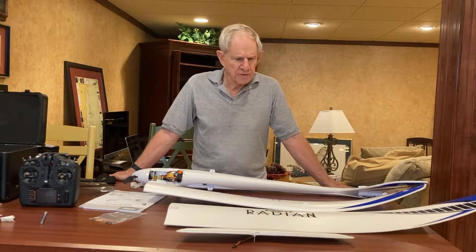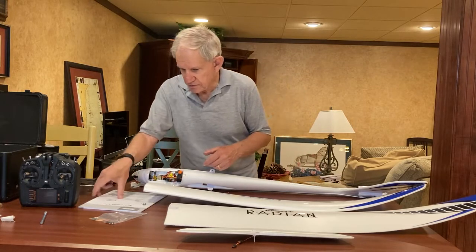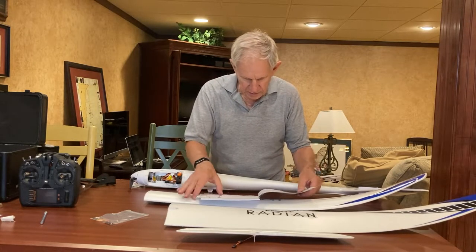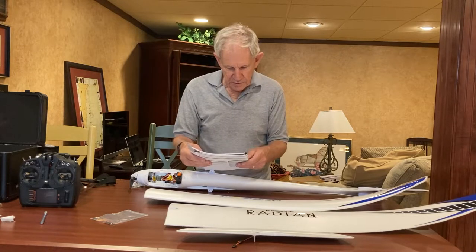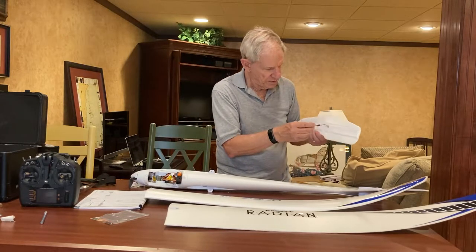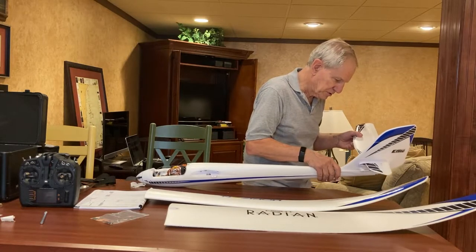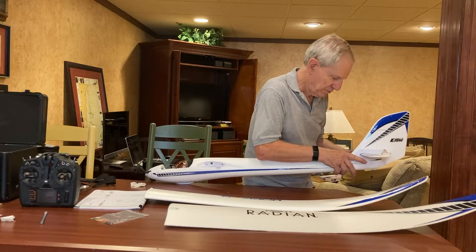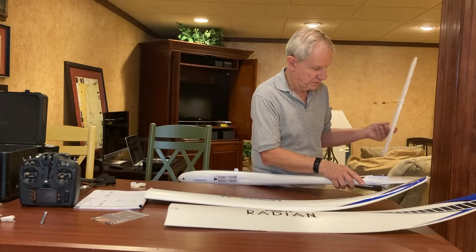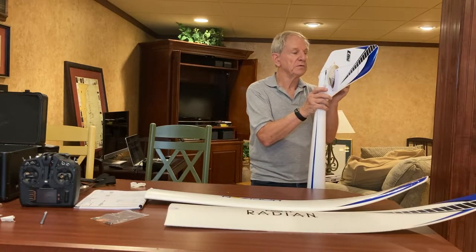I had a phone call come in that I had to answer, so I'm back again. What does it take to put this thing together? Let's look at the manual. Tail installation: slide the horizontal stabilizer into the slot in the fuselage. It's got this wire on it, which from my experience last night with this model is kind of a bit of an issue — it's got to go in the other way actually.